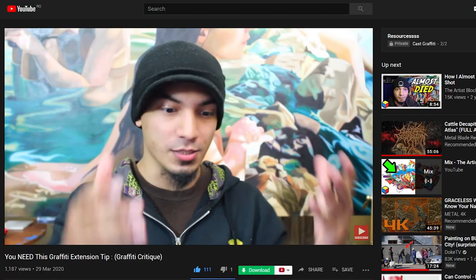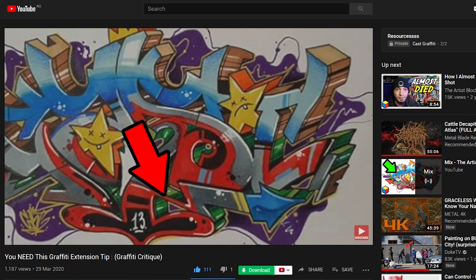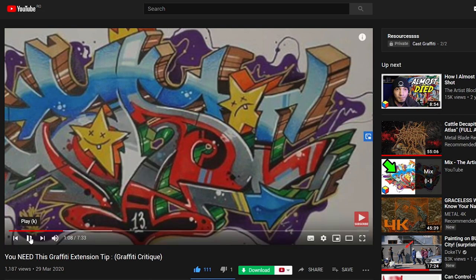Hey, what's good people? I'm Darius. So yesterday one of my sketches was featured in an art critique video by The Artist Block, and this is a big thing for me because I'm a big fan of John Grimm, even though I have only recently discovered his content.